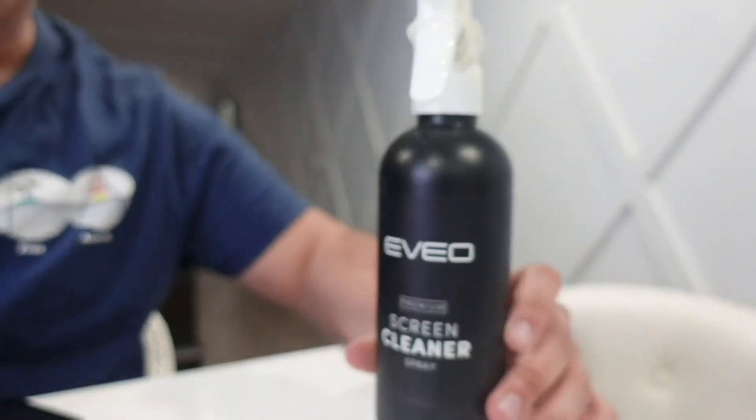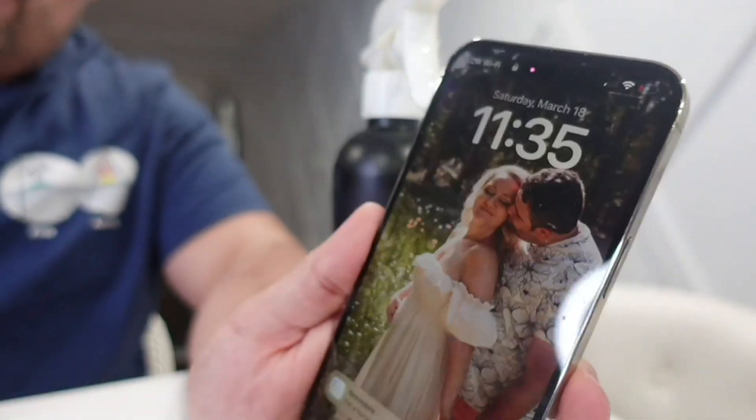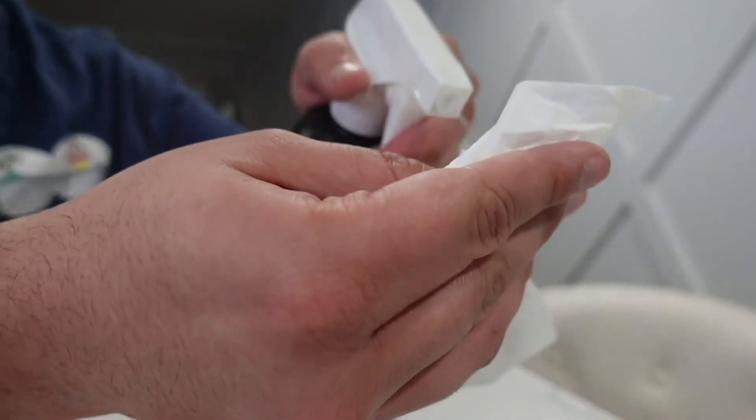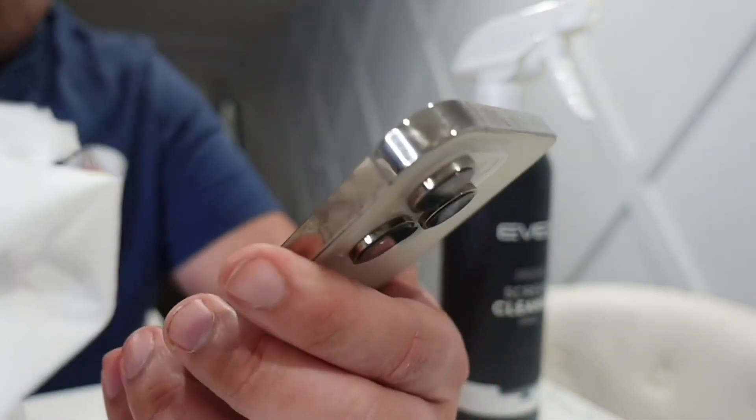It even comes with a nice little cloth that you can use to wipe down all of your devices. If I just slowly go into our other screen, here is the actual bottle, and here is my phone. What I usually do is take a little bit, put it on a cloth or tissue paper, and just do one of these.